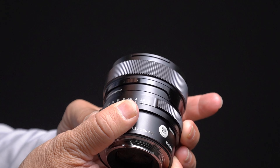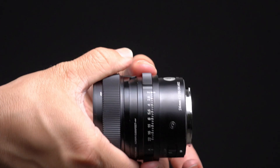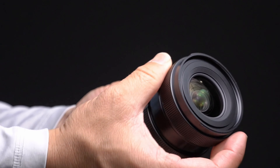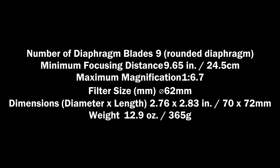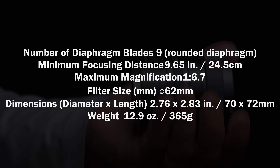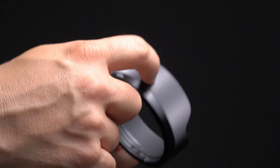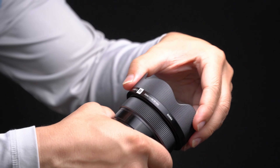The aperture ring has one-third stop increments and does not have a clickless option, however it is extremely pleasing and satisfying to use in the field. The manual focus throw is well dampened and arguably the finest of all Sony E-mount lenses — the I series really nails it, and this lens is no exception. The lens has nine rounded aperture blades, a minimum focus distance of 9.6 inches, a 62mm filter size, is under three inches long, and weighs 365 grams. The lens hood is beautifully crafted steel, snaps on tight, and won't come loose.